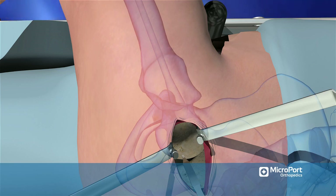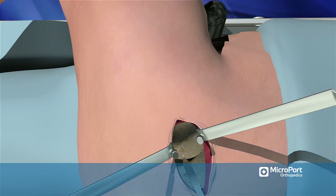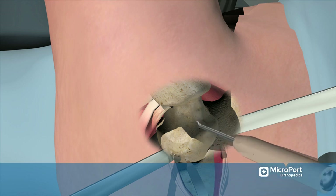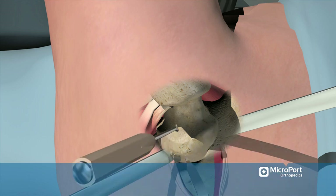Use cylindrical reamers sequentially if the femoral component requires them. Use an osteotome to open the superior neck and the lateral portion of the femoral head to allow insertion of femoral broaches.